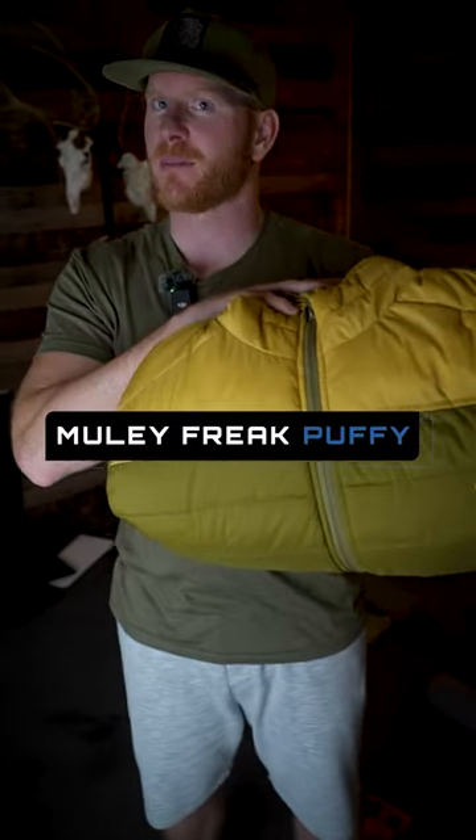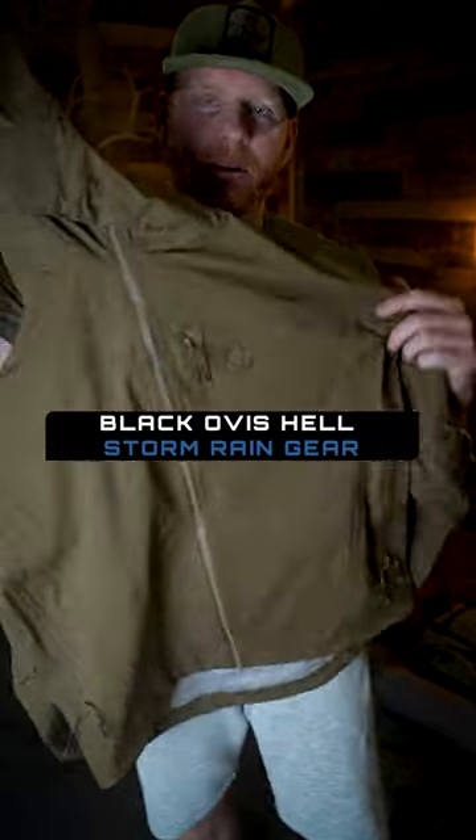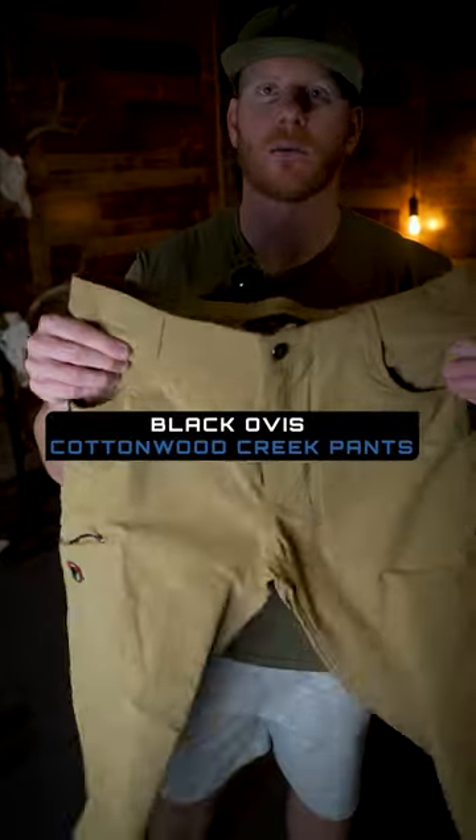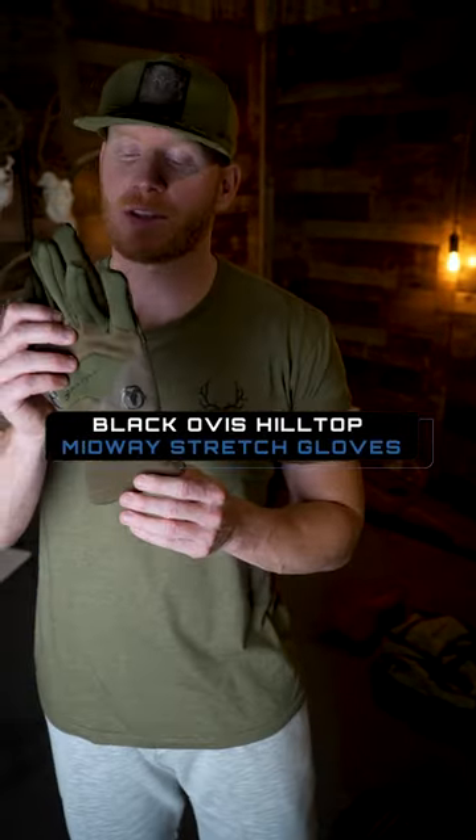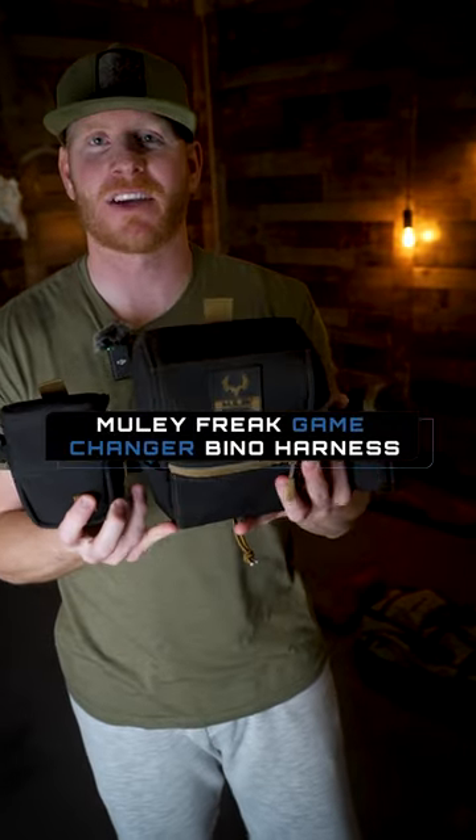Mule Freak prototype puffy, Black Ovis Hellstorm rain gear, Black Ovis Venture quarter zip, Cottonwood Creek lightweight early season three-quarter Merino, Black Ovis Hilltop midway stretch gloves, Peak Solitude four-man teepee, Black and Tan game changer vinyl harness bundle.